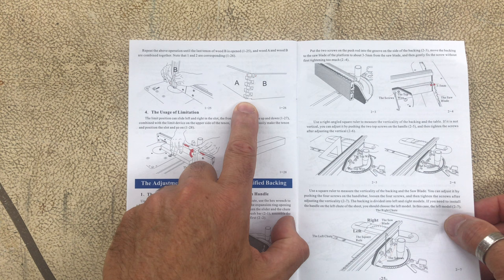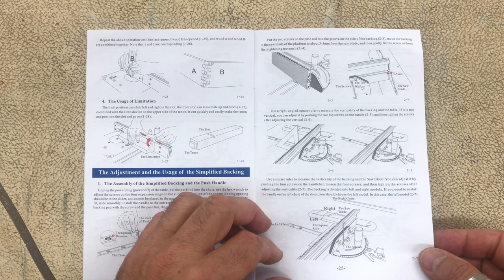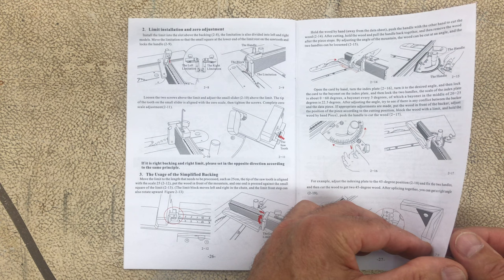I'm not sure why box joint instructions come first. The instructions on how to set up the mitre gauge for use on a table saw are at the back of the book, which seemed a bit backwards. As far as I could tell, the simplified version just has the aluminium fence, and the advanced version has the plastic inserts attached to the fence like the one that I have.